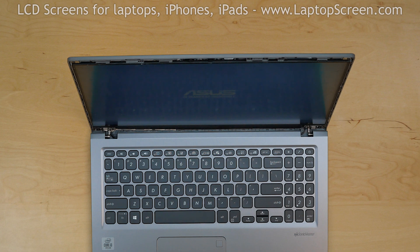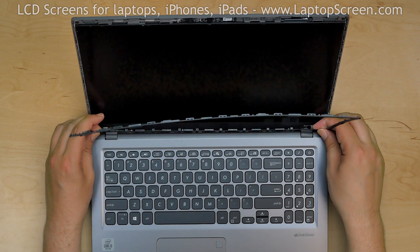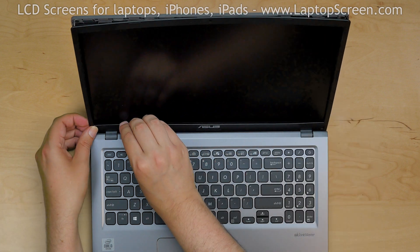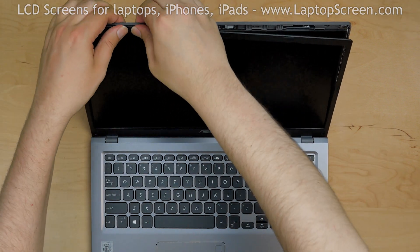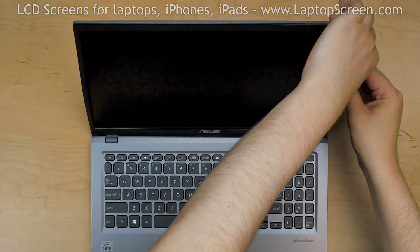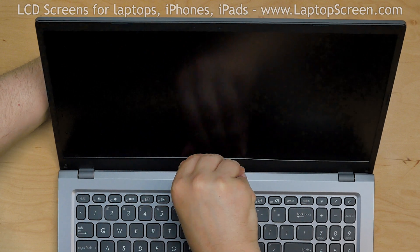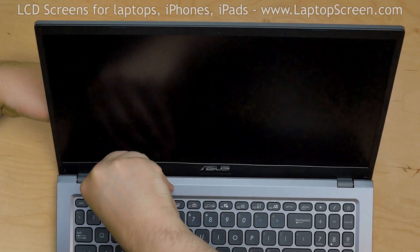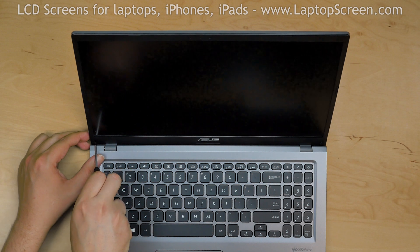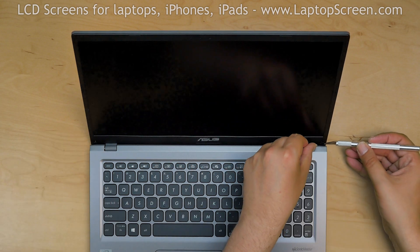Turn the laptop off. Start replacing the bezel. Insert the hinge covers into their slots, then go around the perimeter snapping the tabs back in place. Use one hand to support the back cover while snapping the tabs along the bottom side. Replace the two Phillips screws in the bottom corners and replace the two plastic covers.